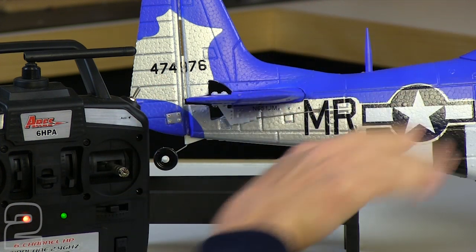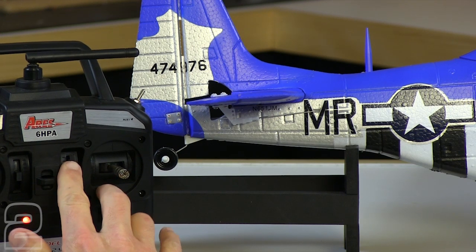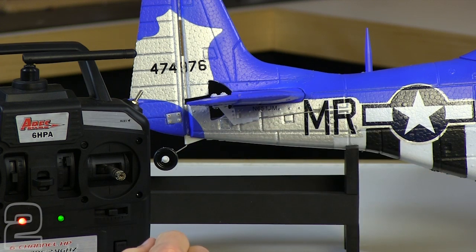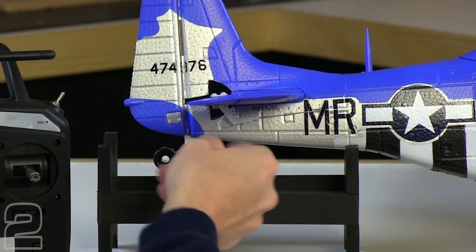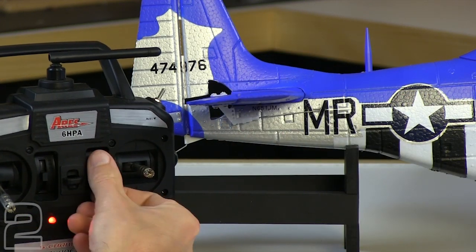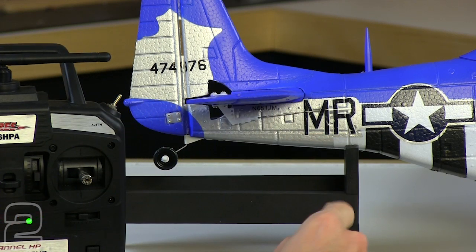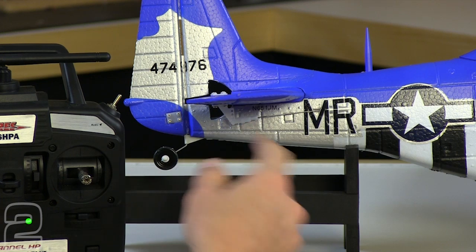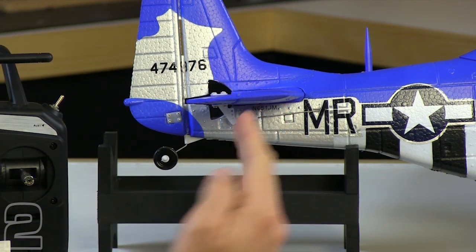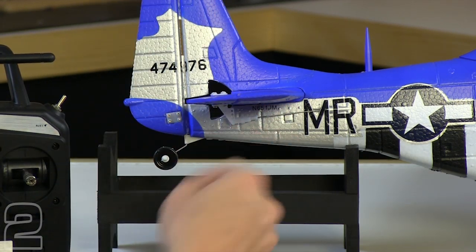If I pull down on the trim, it trims the elevator up, which is going to pitch the nose of the aircraft up a little bit. If I trim forward on the transmitter, it's pulling the elevator down, which pitches the nose down. What it's actually doing is the air deflects on a downward deflection — it picks the tail up and pushes the nose down. So this is what we want in our neutral position: our elevator nice and horizontal on the horizontal stabilizer. We're going to go ahead and repeat the same step for the rudder, making sure that it's nice and level with the vertical stabilizer when looking from the top, then make adjustments accordingly and secure the linkage.